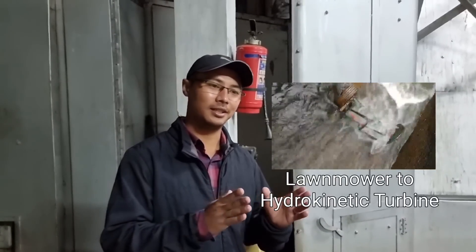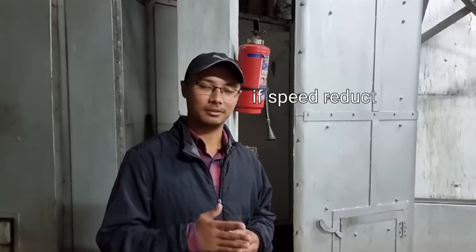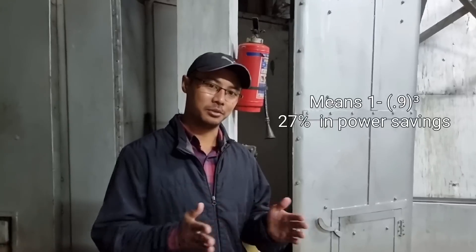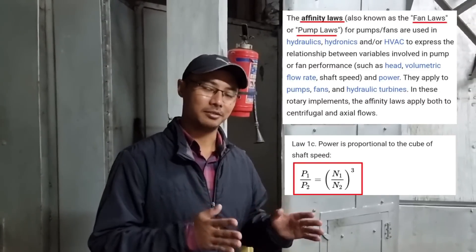By changing the frequency you can also change the speed, and the voltage gets corrected automatically as well. As with the power proportional to the cube of velocity — which I covered in my lawn mower to hydro-kinetic turbine video — if we reduce the speed to around 90 percent, that is 45 hertz, the power saving comes to around 27 percent. That's a huge saving due to the cube factor, and this is known as the affinity laws, or pump laws, or fan laws.